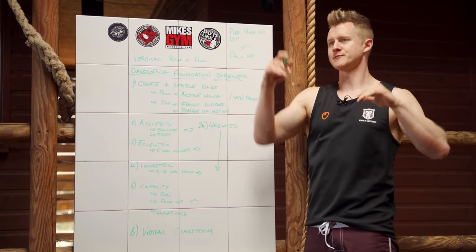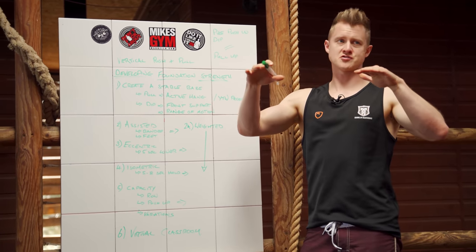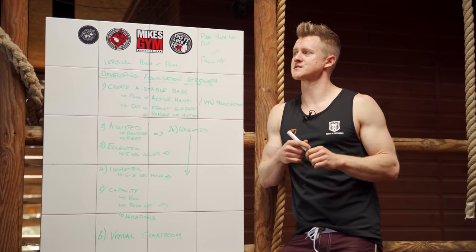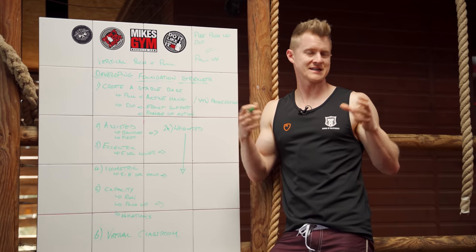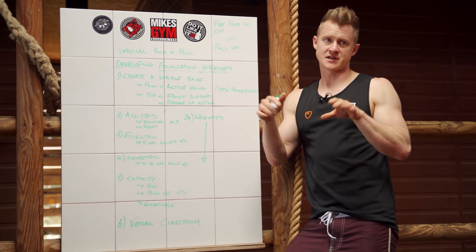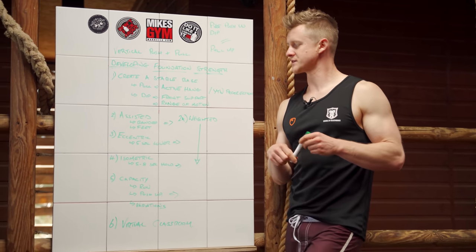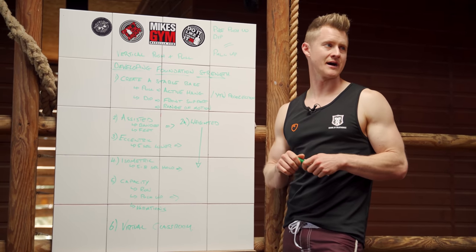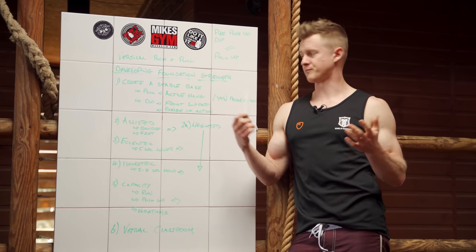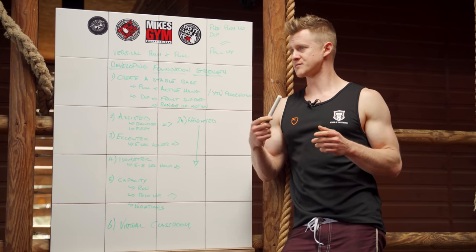If you can do a muscle-up and want to do a front lever, there's a certain amount of work you'll have to do just to build basic strength to play at that level. There's always going to be a movement or skill component in calisthenics — connecting the chain together for a given static hold. With levers especially, it applies, but it's always underpinned by just getting stronger. The principles are straightforward; it's about how we program them. Whether it's your first pull-up or aiming for a front lever, the same sort of principles apply.